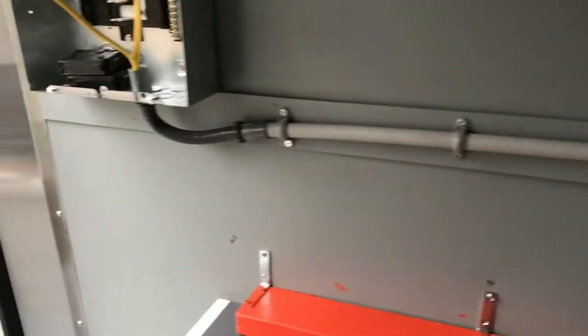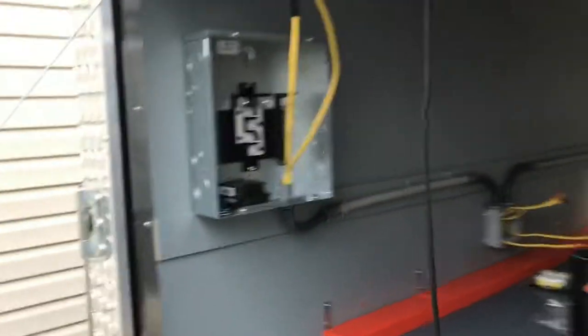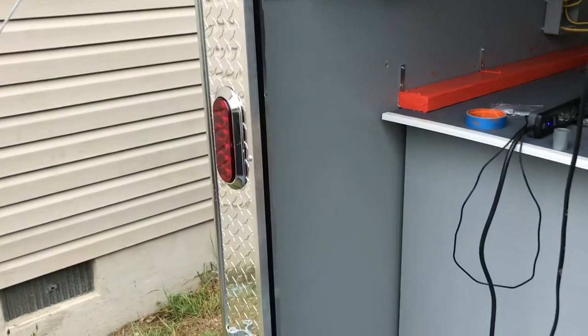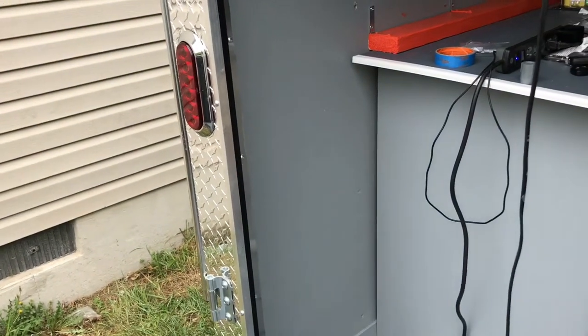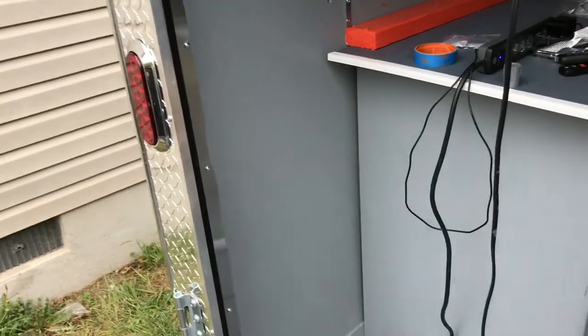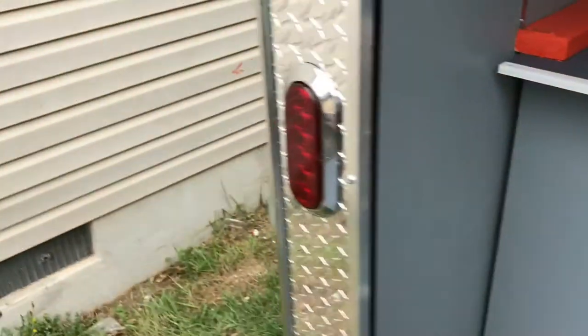That's gonna come up here to our breaker box, put back here in the back. Let me step out of the trailer. So we got the breaker box, gonna get another piece of conduit that comes up here, somewhere down in this hole right here. I'm probably going to put a junction box and drill a hole on the outside of the trailer.